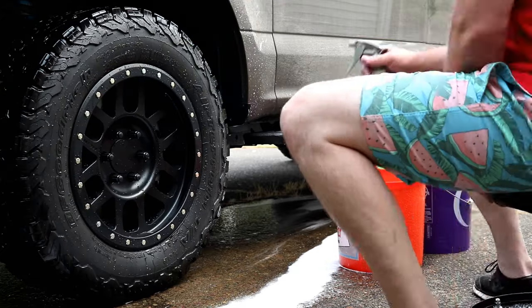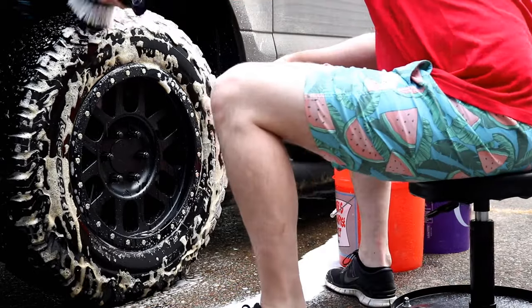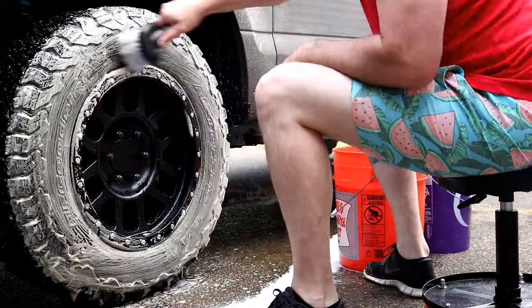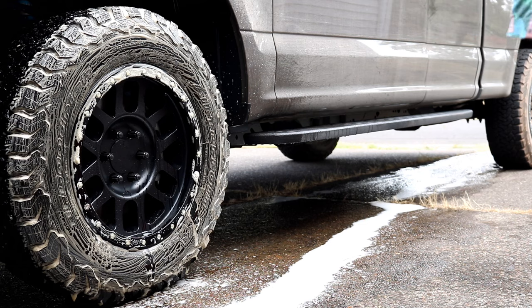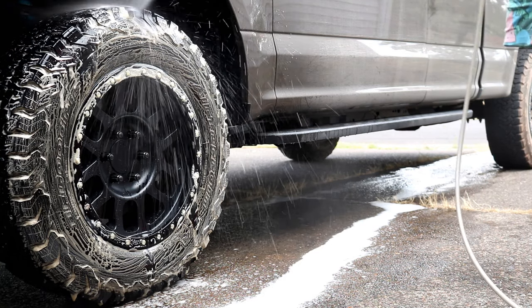After we rinse the soapy water off the tire and wheel, we're gonna hit the tire with a product called Wiseguy by Shine Supply. This will get any last little bits of dirt and dust out of the rubber of your tire.